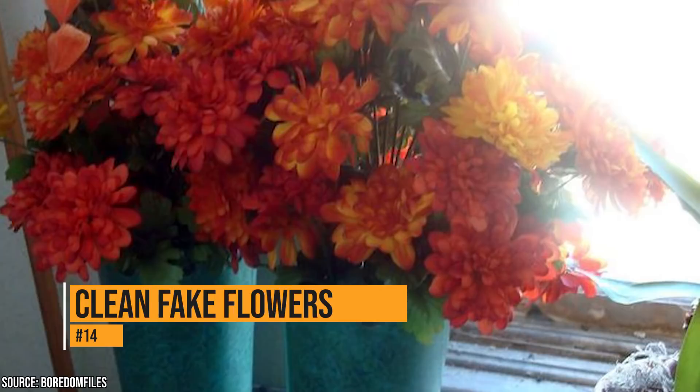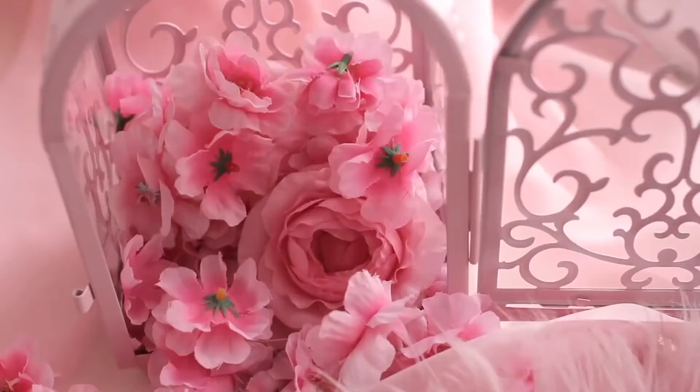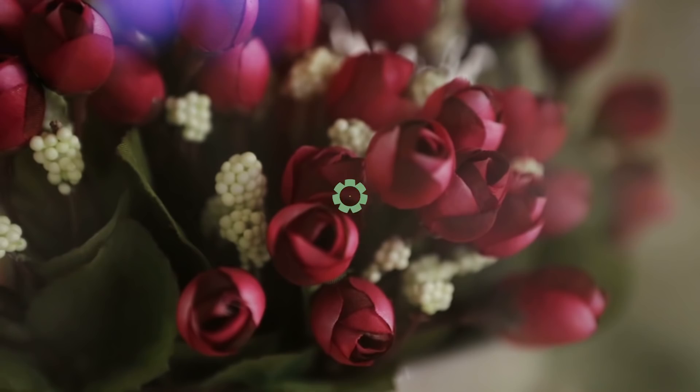Fake flowers can add a pop of color to any room, and fake flowers never die. Some people find them tacky, but they really can brighten up a room if you get some nice ones. The problem is that they get dirty and dusty after a while. If you want your flowers to look as good as new, throw them in the dishwasher. When they come out, they'll look brand new again, and nobody will even know that they're fake.